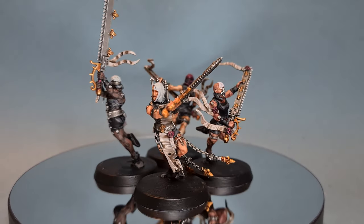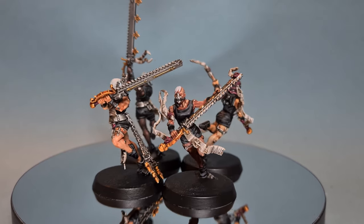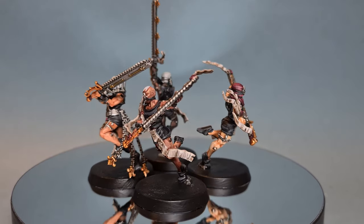In this video I'm going to show you how to paint Sister Repentia for your Sisters of Battle force. I'm going to be a bit adventurous and show you how to paint three different skin tones in the same tutorial.